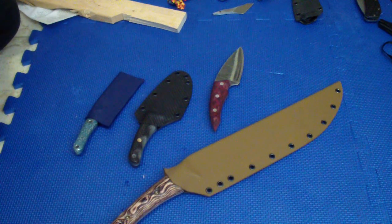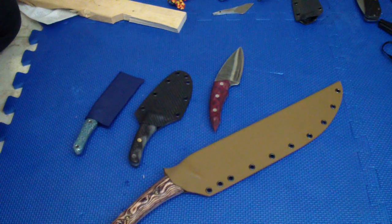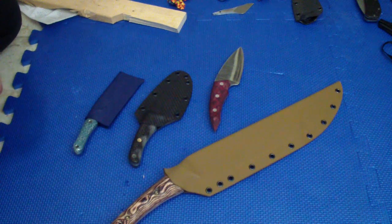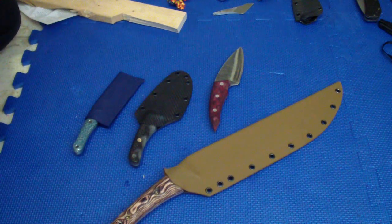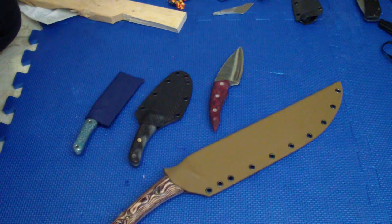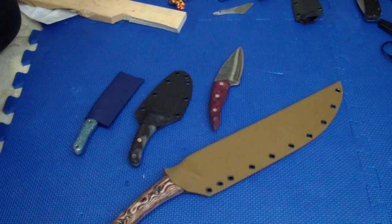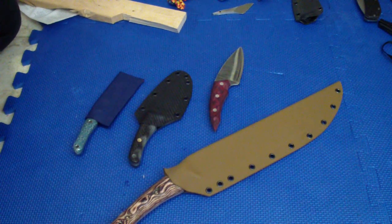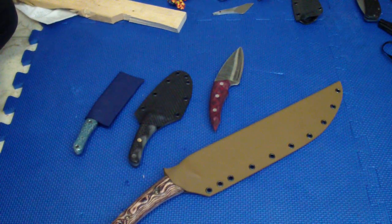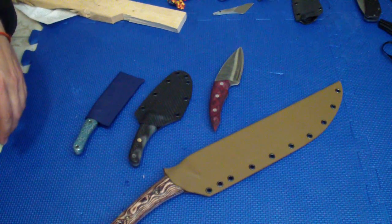Hey guys, how we doing? Been working the last two days, really tired. I gotta finish today. I worked yesterday, then went to the dentist, then worked all day today. Finished another blade in two days. Still have tons of kydex sheets to do, but there's no point in rushing — I'm gonna enjoy the weekend even though I'm home.